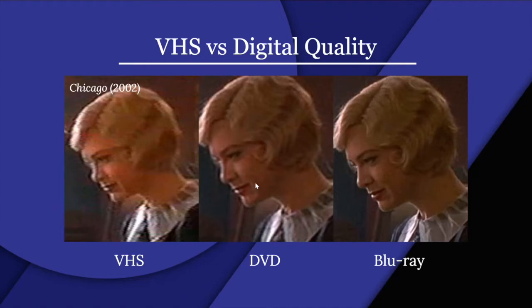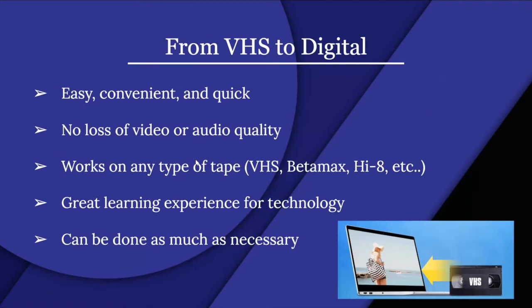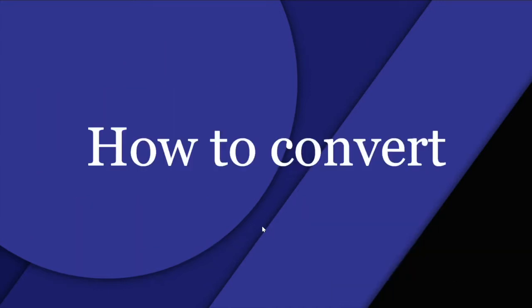This is DVD and this is Blu-ray; VHS is really fuzzy quality as it's pretty old. Converting VHS to digital is easy, convenient, and quick with no loss of video or audio quality. It works on any type of tape — VHS, Betamax, Hi8, etc. It's a great learning experience for technology and can be done as many times as necessary.